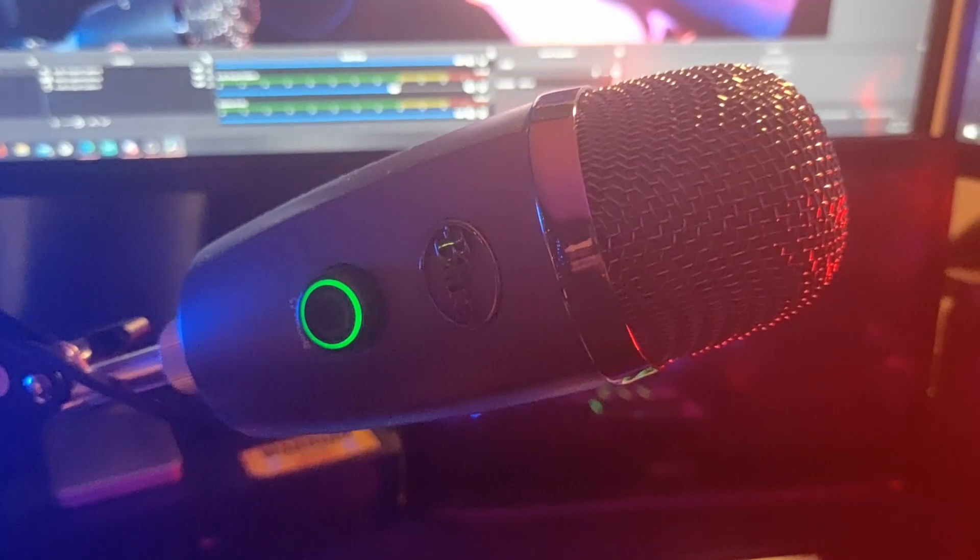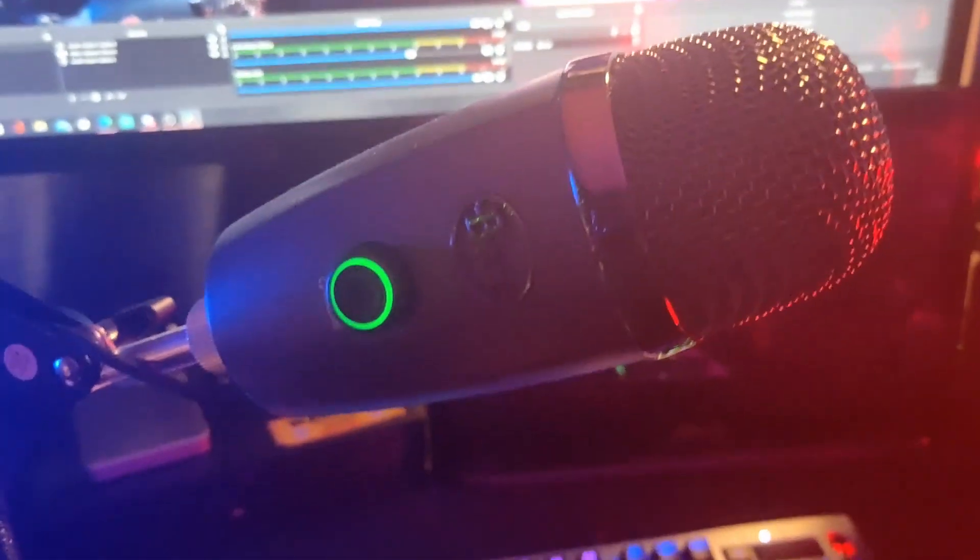For sound, we have underneath my pop shield the Blue Yeti Nano USB Mic. I love it — it's very good. It's definitely upped my audio game. Attached to it is a pop filter, which doesn't have a brand as far as I'm aware — you can find it from any music shop. It's attached to this boom arm which clamps to my desk, just like the dual monitor mount. It's repositionable and movable, which is really great — very versatile for my uses.